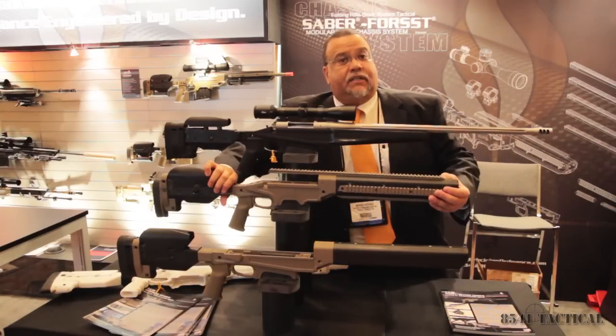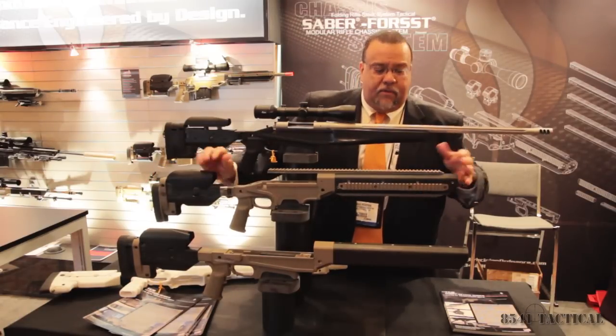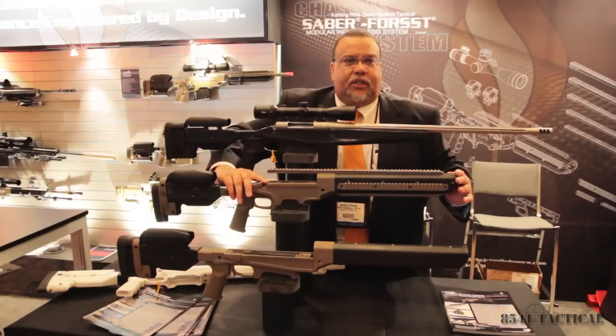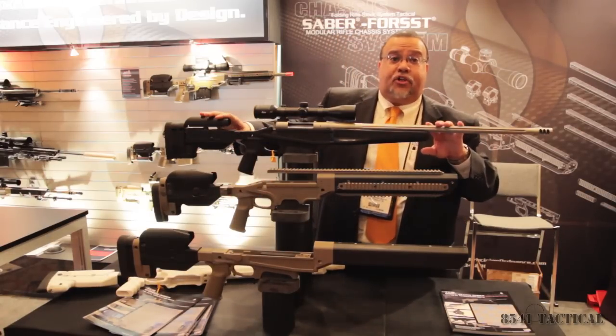The Mod One has a folding shoulder stock, a monolithic rail, carbon fiber fore-end, side rails, and it's set up for about 25 different center sections.